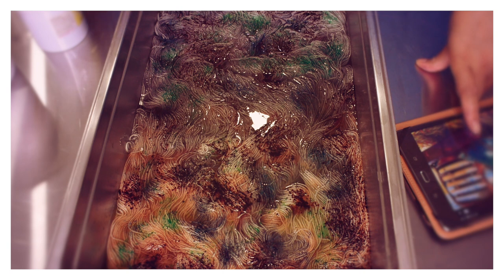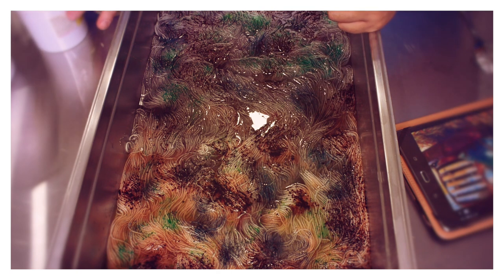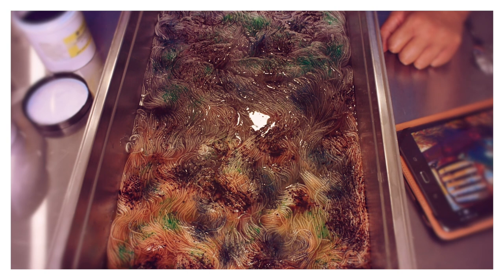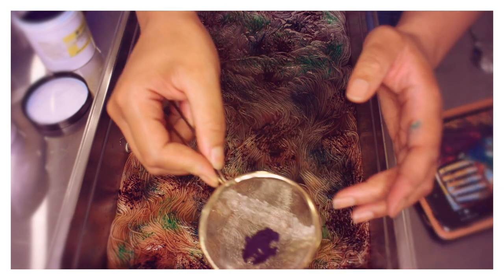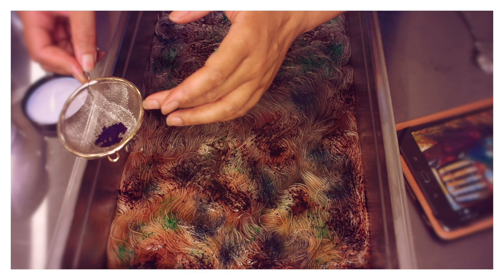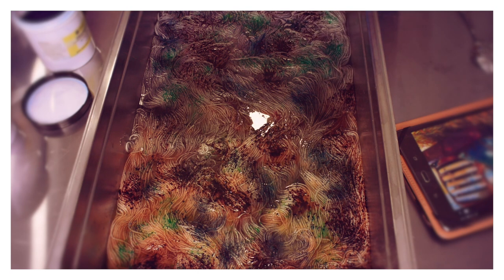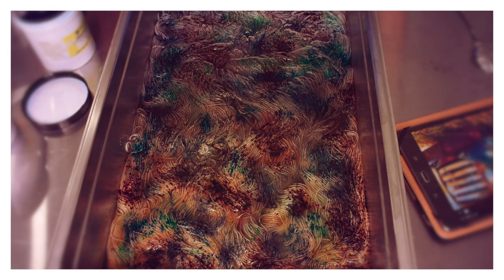My instinct is to first layer some turquoise, and then we're going to put the reds on top. Now this turquoise is super, super intense, and you've got to be super light with it, otherwise it'll just take over. I'm just going to put it in just a few areas.